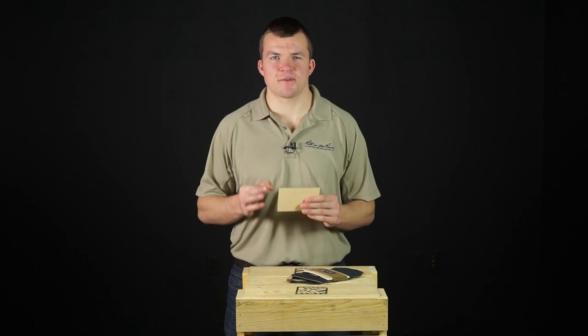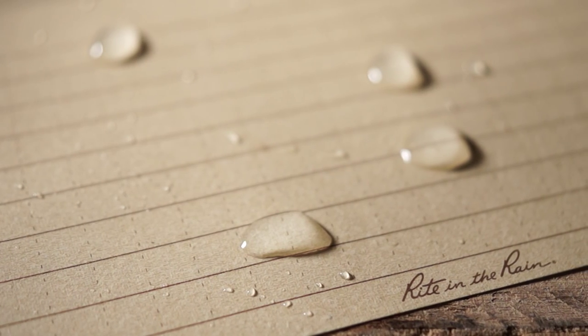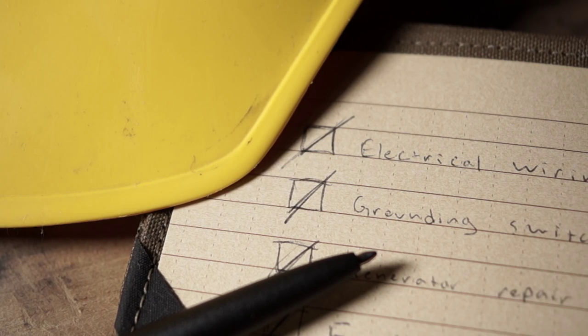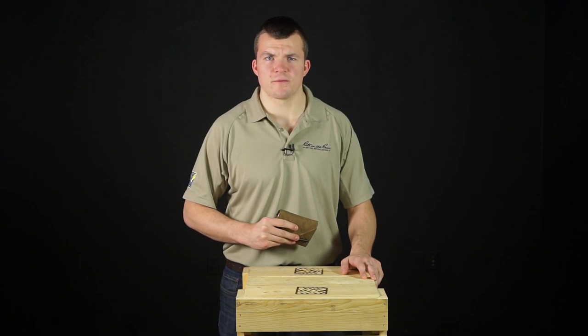Write in the Rain index cards feature a sturdy paper stock, and like all Write in the Rain paper, they're water resistant. Whether you're writing down recipes in a messy kitchen, umpiring a softball game and keeping score, or even conducting a field safety inspection, the Write in the Rain 991 T-Kit is the right tool for the job.